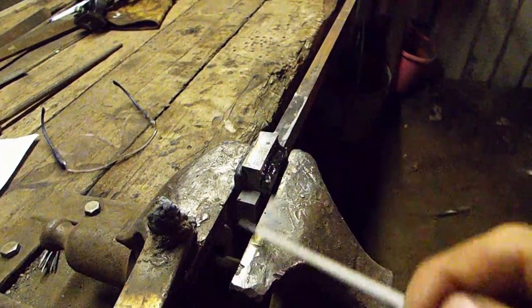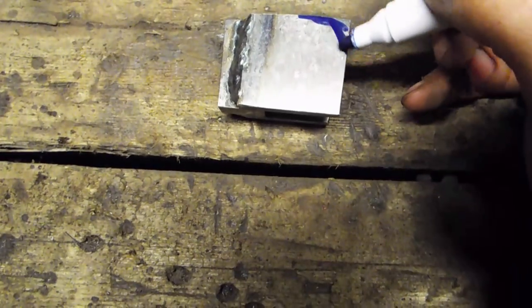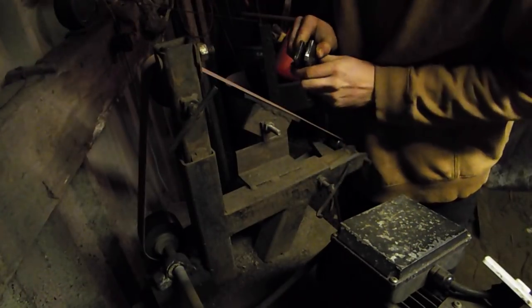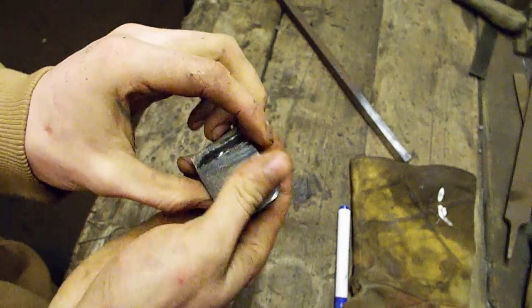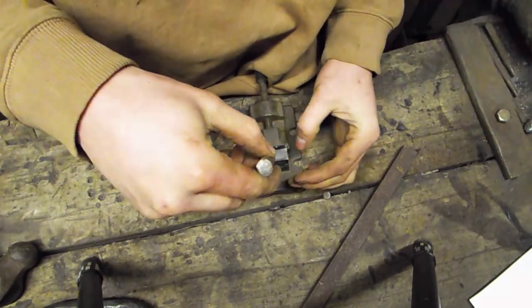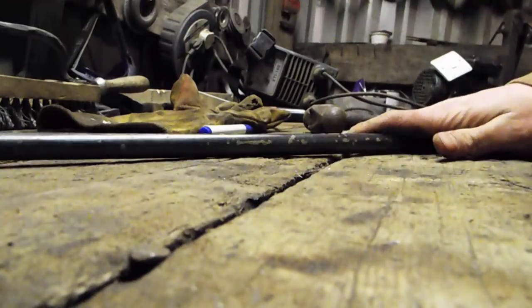That's a nice weld. Got to make it look pretty now, haven't I? I'm gonna drill a hole in the back of this, so I'm gonna slot in a bit of steel — that rebar there.